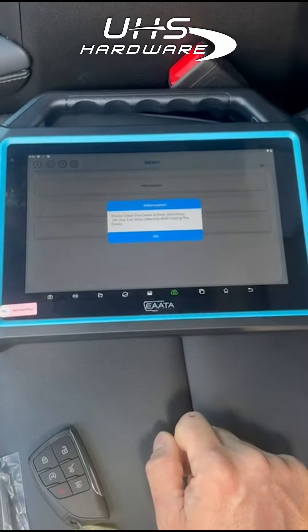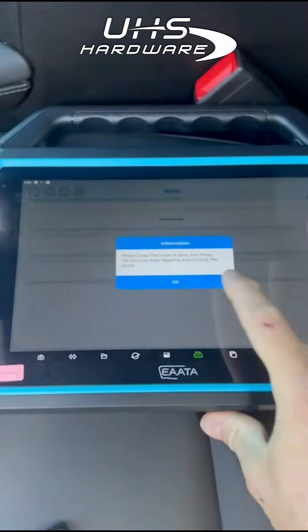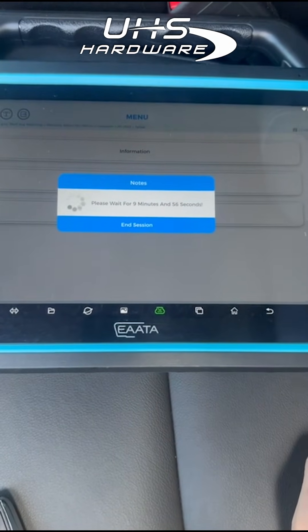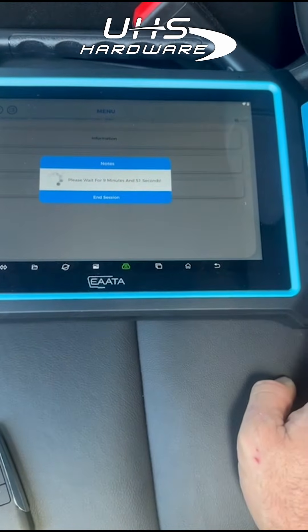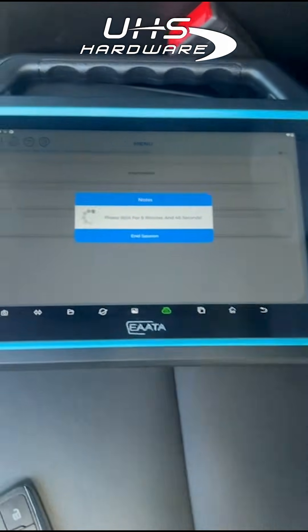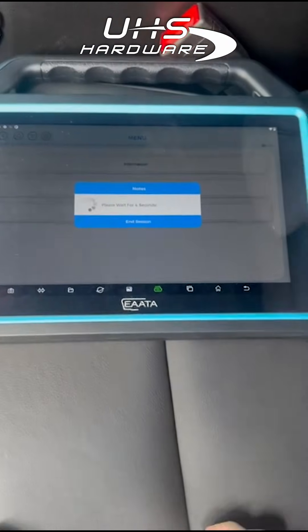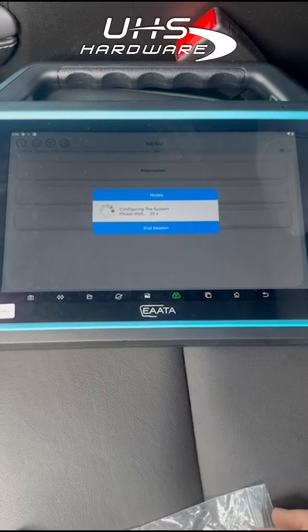Now the system should enter. Please close the driver door and press OK. As you guys can see, it's entered into the system — for this car it's 10 minutes; on some cars it could be two hours. It's a 2024, so we wait 10 minutes. We'll be back when it's done. It's almost done — now it's configuring the system. It was only 10 minutes.